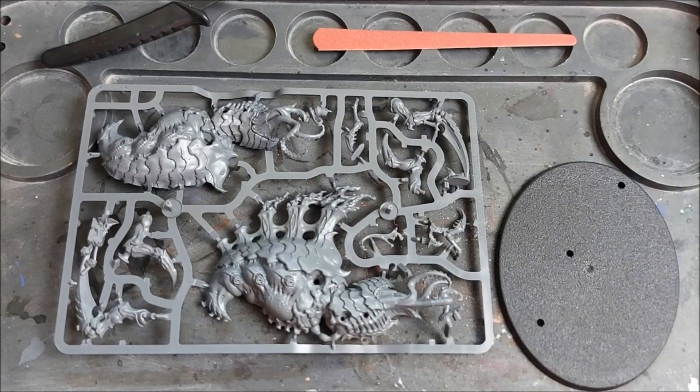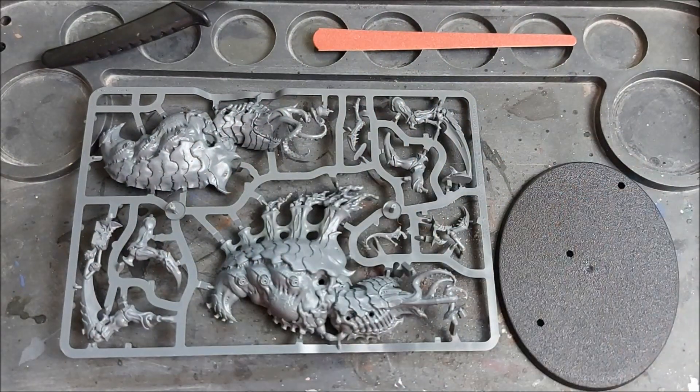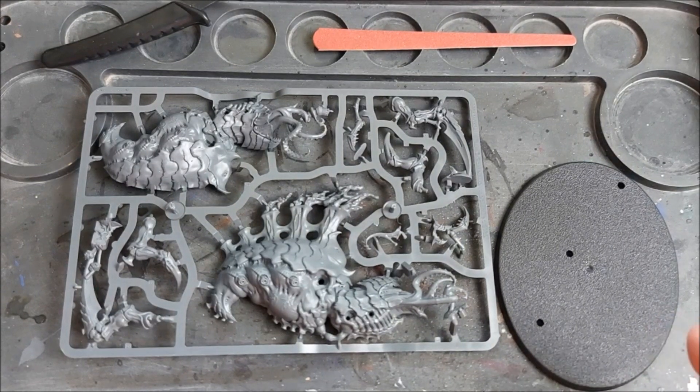So here we are at my workstation. I've got my tools laid out and I've got my models ready to build. We're going to work on the Psychophage first as that's first in the instructions on pages six and seven. Make sure you read through your instructions — there are some nice helpful safety tips there to help you master your tools, and I'll give you a few along the way as well.